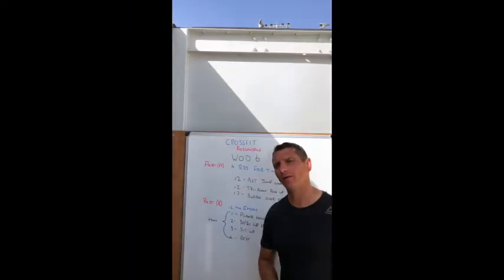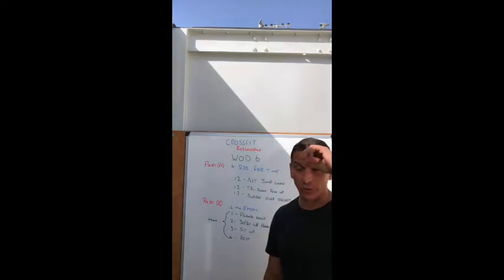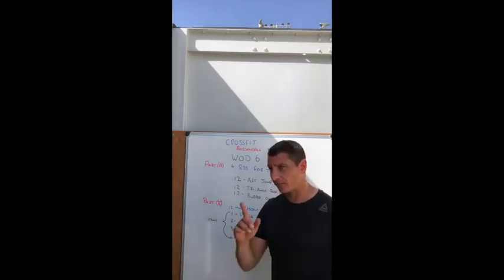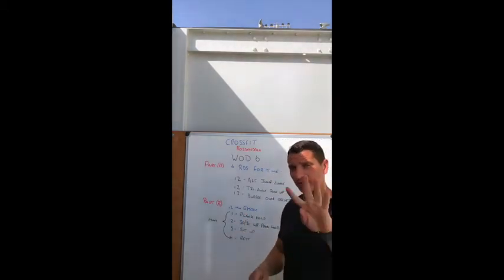Hey guys, I hope you're all well and welcome to day six of your home workouts. Today's workout is a good workout — we have two parts to it.